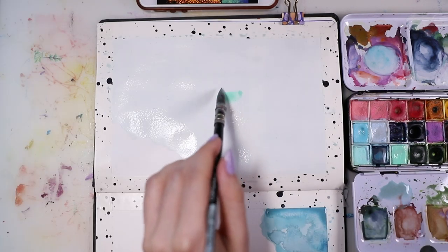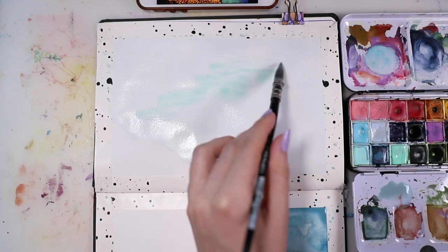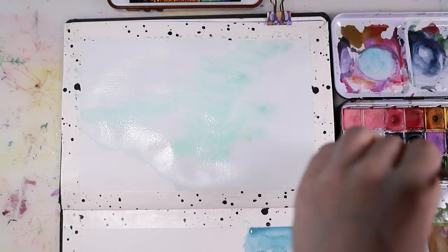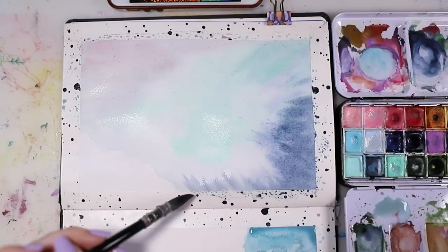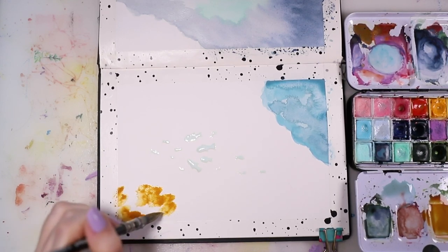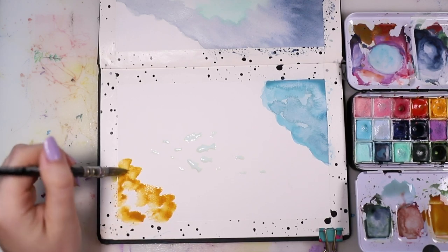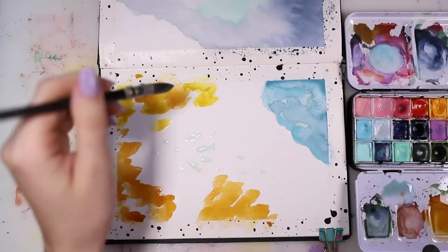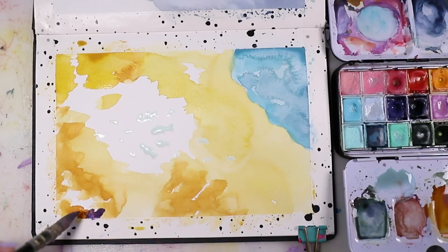And then I started off with the second painting and I did the exact same thing basically, but this time most of the painting is blue so I just left out the other part. And then I went back to the second one — I'm basically going back and forth as the paint is wet and I just don't want to wait until it's dry, so I'm kind of trying to use this to my advantage.